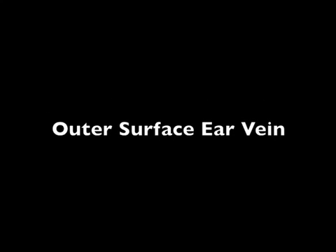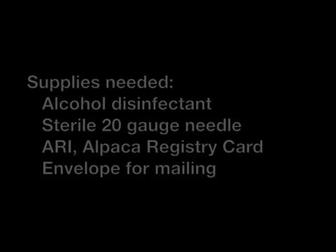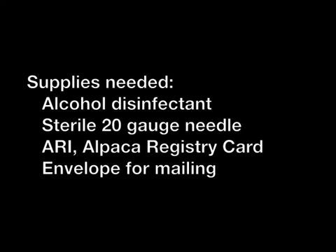Obtaining a blood sample from the outer surface ear vein is on page two of the DNA blood card instructions; we will go through the steps here briefly. Gather the supplies you will need — these are listed in the DNA blood card instructions. Briefly, you will need an alcohol disinfectant, a sterile 20 gauge needle per animal, a DNA blood card filled out, and a dry, clean paper envelope for mailing.